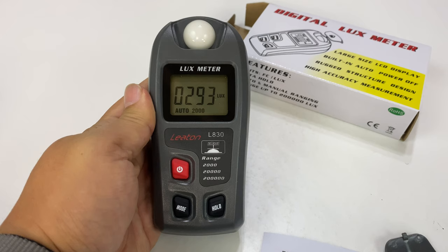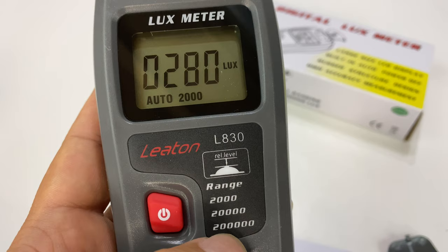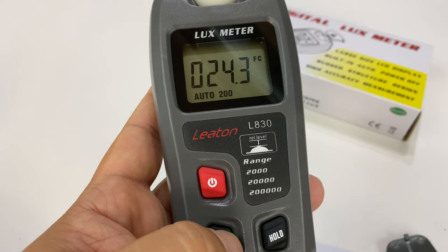272 lux in this pretty well-lit room — I've got my umbrella lights up and stuff — so we have almost 300 lux here. The range goes up to 200,000 lux. If I hit mode, it looks like it scrolls through minimum and max values.